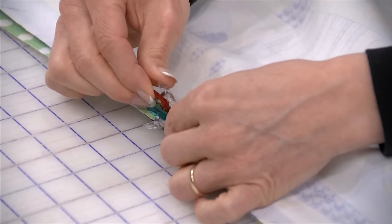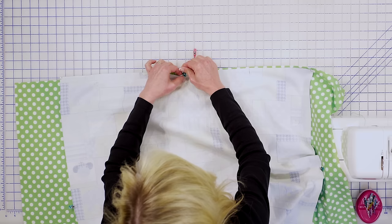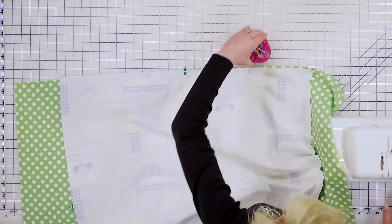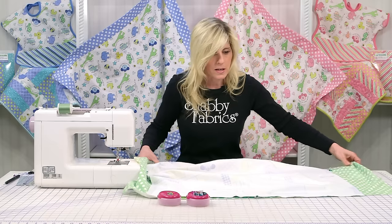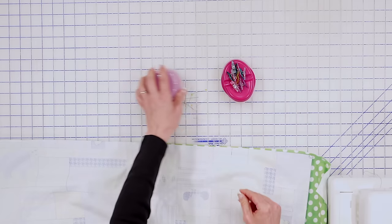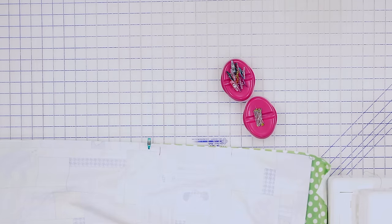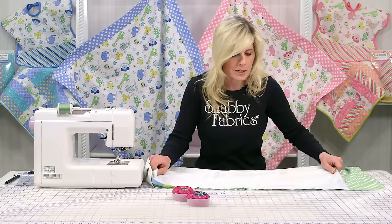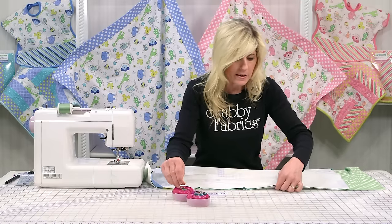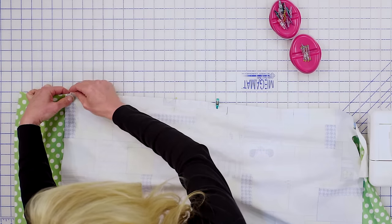We're going to bring our backing and our top together and simply line those wonder clips up together. Make sure one is stacked right on top of the other. I've got my magnetic pin cushions — I love these. When I spill my pins I can just clean them all up, and they're all lined up with a space for my finger to grab them. I absolutely love these new pin cushions from Clover. I'm going to go ahead and pin that side.